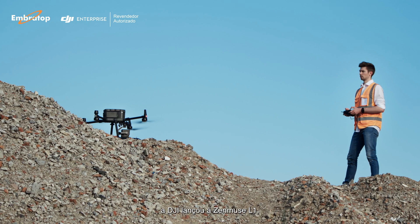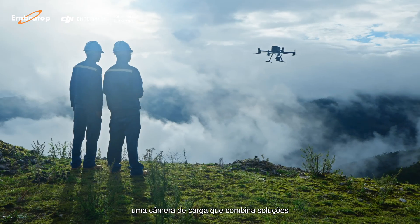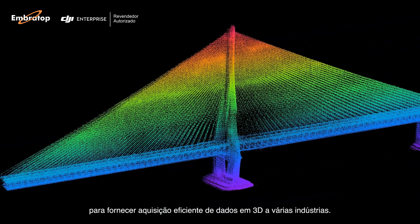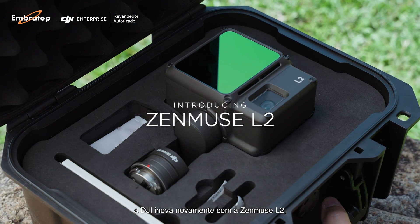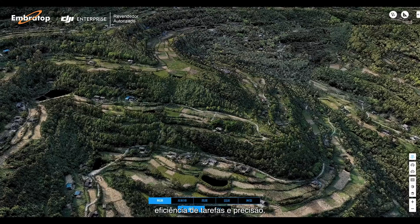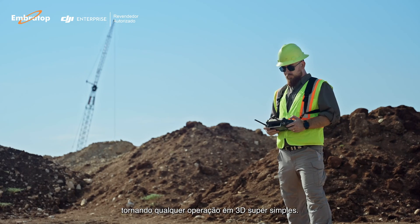In 2020, DJI launched the Zenmuse L1, a camera payload that combines both LiDAR and RGB solutions to provide various industries with efficient 3D data acquisition. Now, DJI breaks new ground with the Zenmuse L2, elevating the standards of aerial surveying, operational experience, task efficiency, and accuracy — making any 3D operation a breeze.